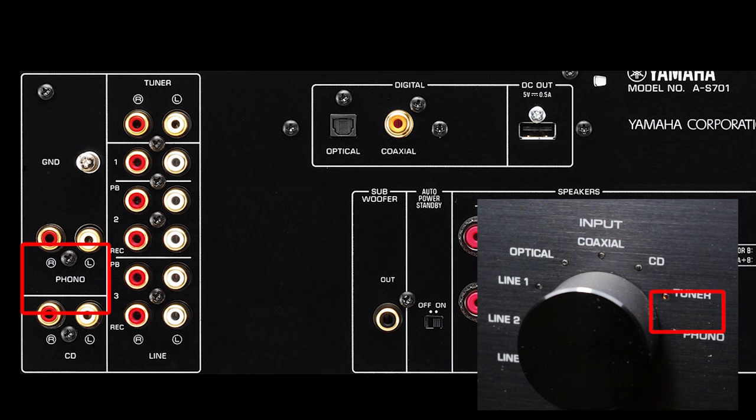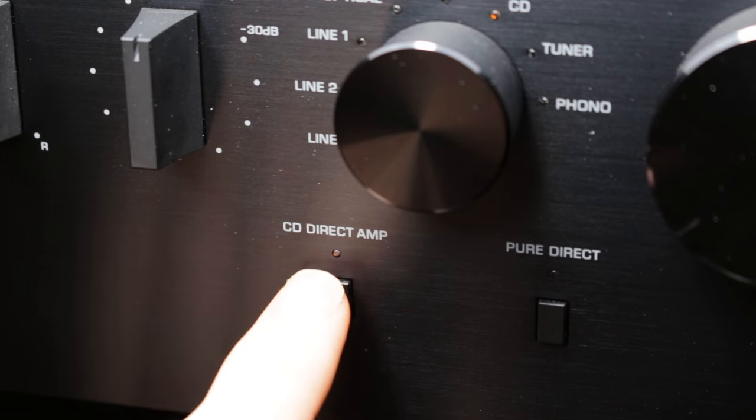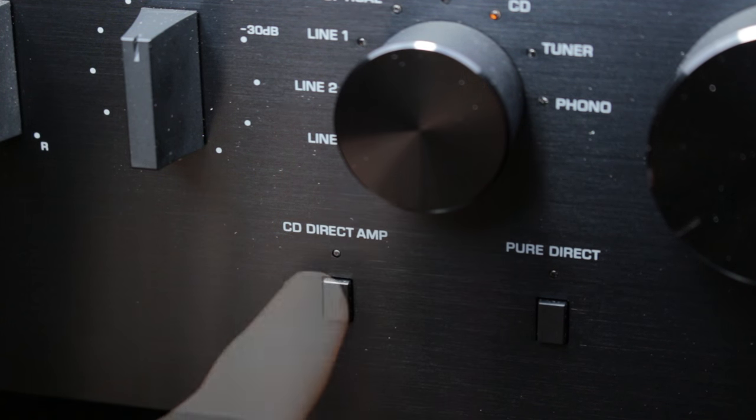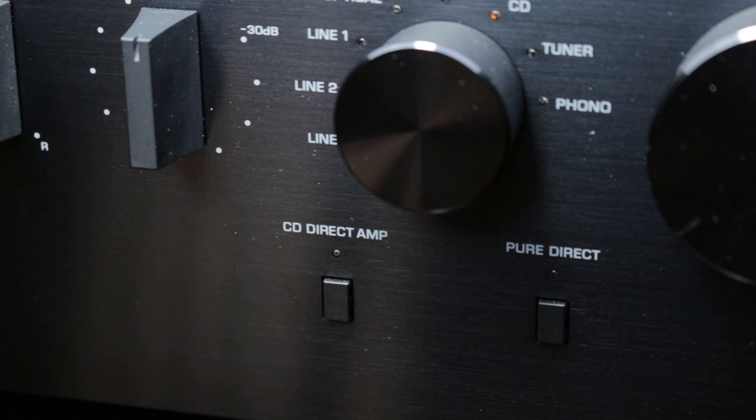Next, you actually have a special analogue CD input, and it's unique because it's integrated with a feature called CD Direct Amp. This bypasses the tone controls and the loudness controls, and the idea is that it gives you a direct and pure connection to the CD source, with less noise and distortion.